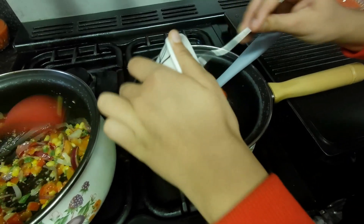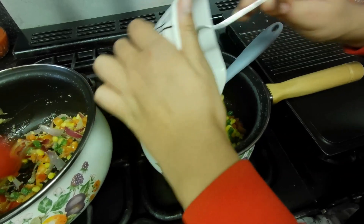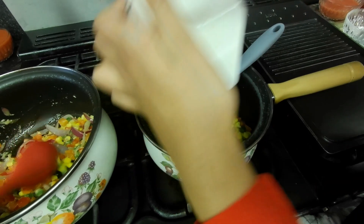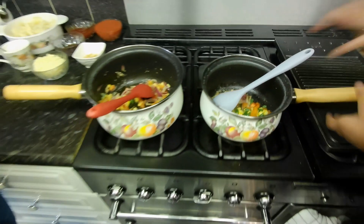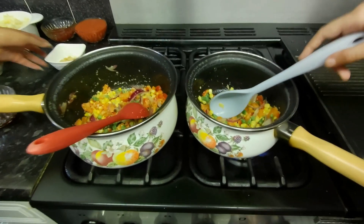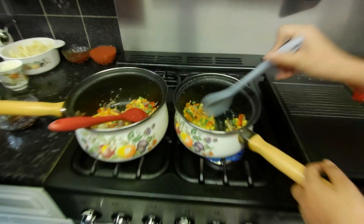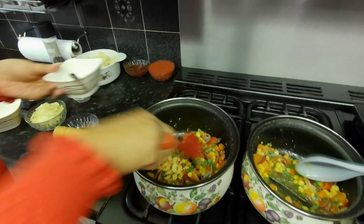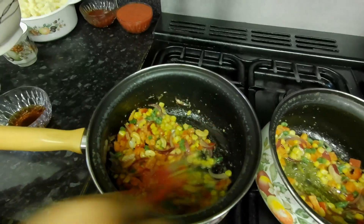We're going to put in pepper, sweet corn, beans, carrots, and any other vegetable you want like broccoli. I'm also going to put in some Maggi corn with vegetables.